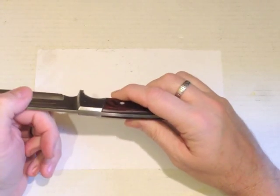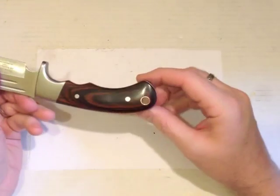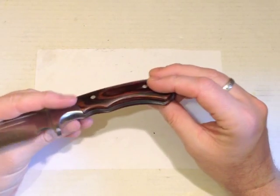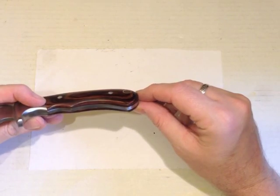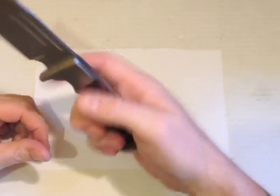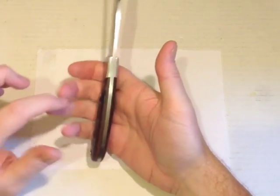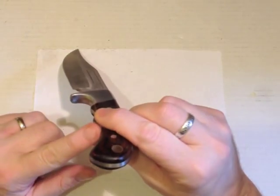I'll show you in the slideshow at the end — we've got some close-ups of the flaws in the fit and finish. Another thing: the handle scales are different thicknesses. If you're right-handed, the palm side is quite a slim scale and the finger side is quite a bit chunkier.